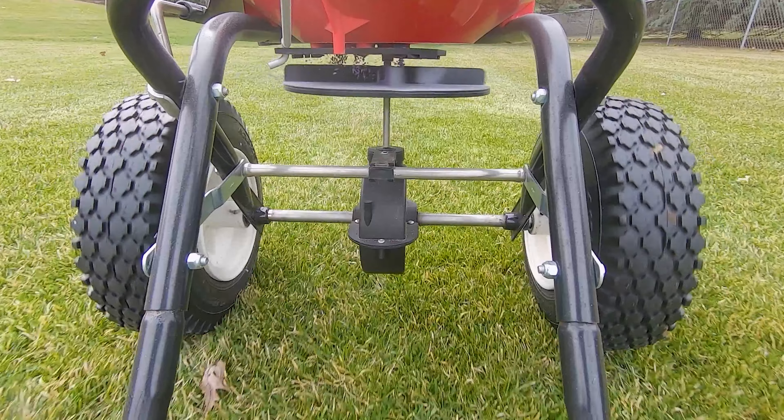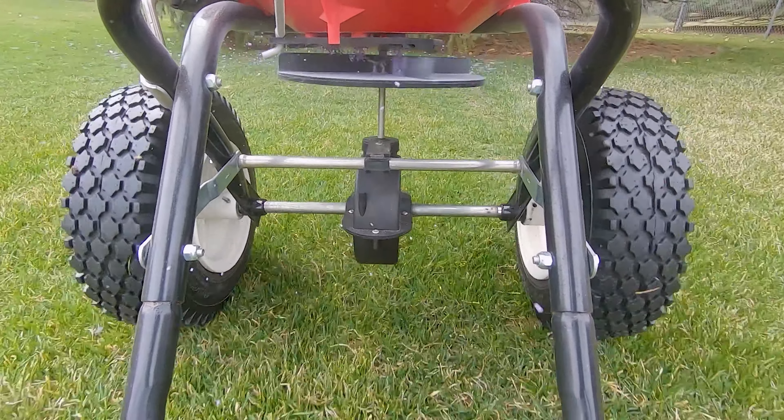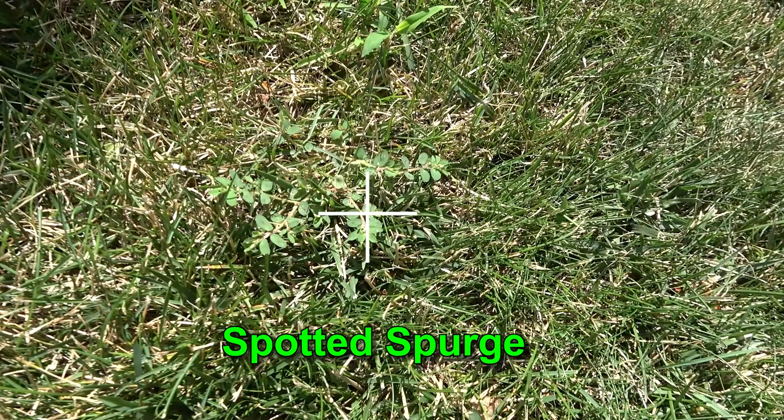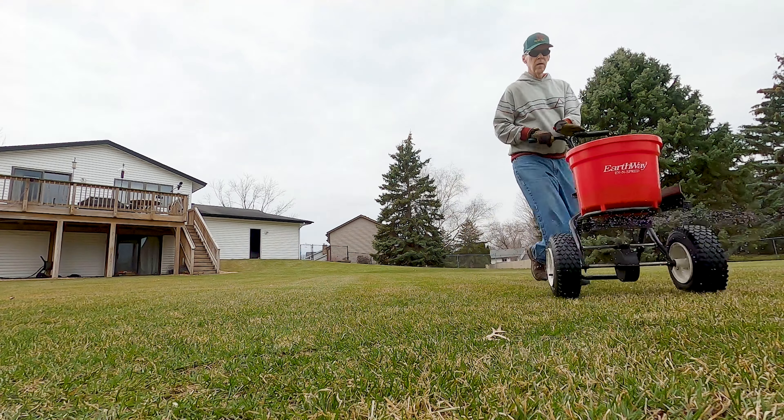Also, don't use a product like this on any areas you dormant seeded last fall. If you would like to do some seeding this spring, use a starter fertilizer with a weed preventer safe for grass seed and apply it when seeding.